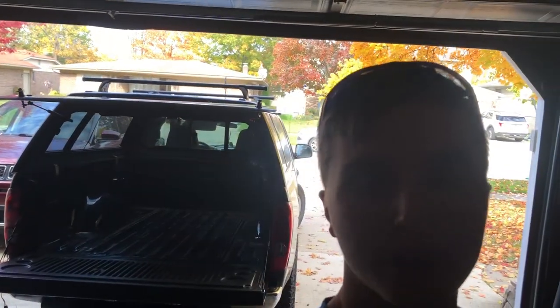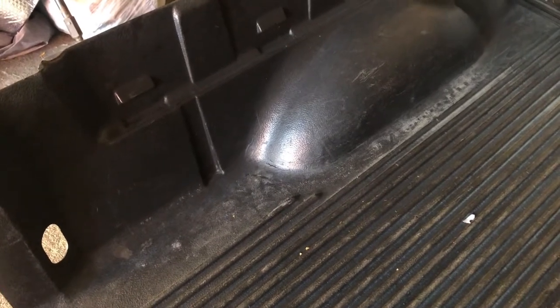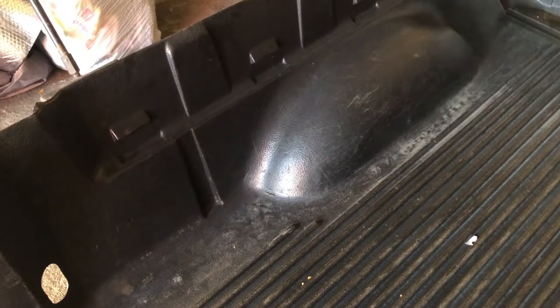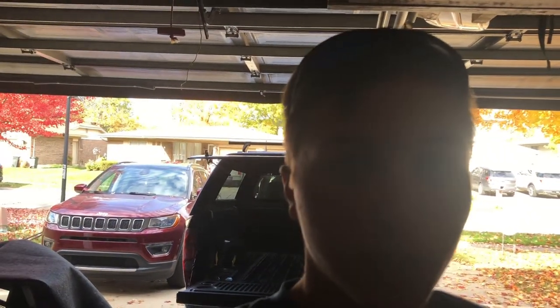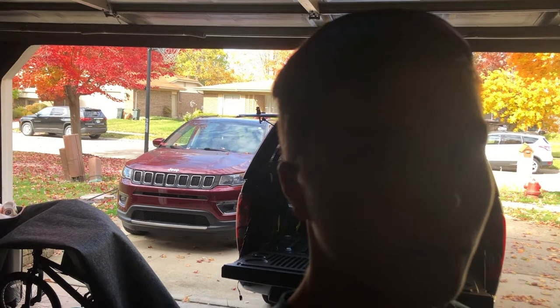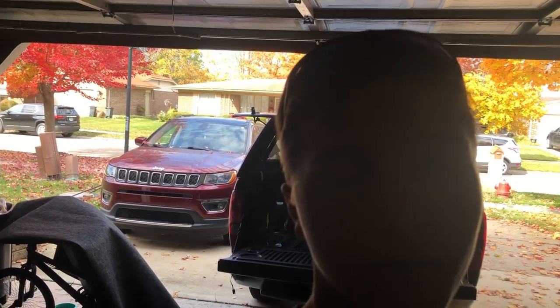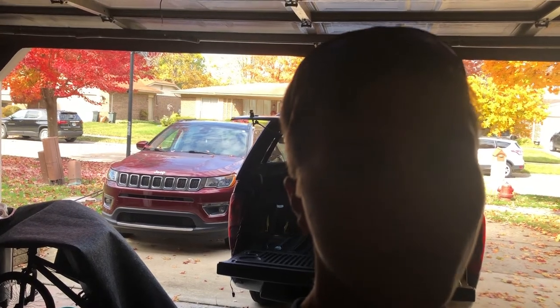Hello everybody, welcome back to HP Outdoors, I'm Henry. This is part one of the truck topper build. I took out the plastic bed covering in the truck bed for a couple reasons: number one, I wanted to clean under there, which was a good idea because it was really dirty under that, and in the future that could have been a problem. The other reason I took it out was to save space — in a truck topper build I need all the space I can possibly get. It took a while to get out because I didn't want to take the topper off, but I got it off without damaging anything.